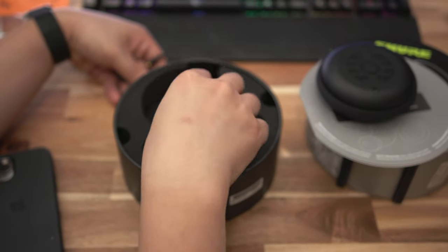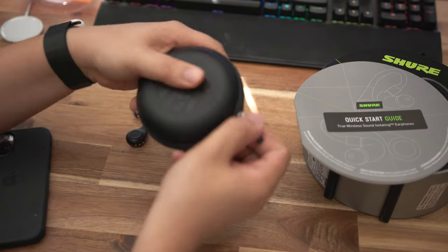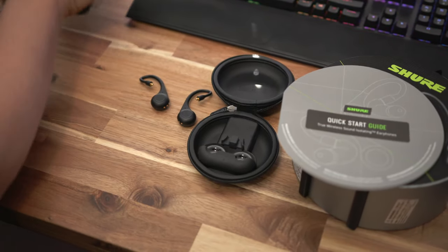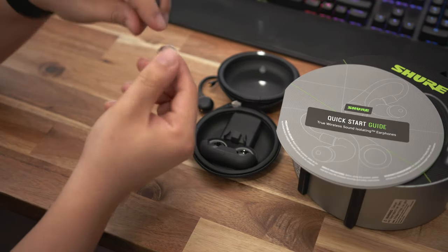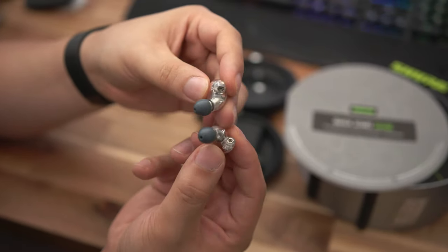Out of the box you get a quick start guide, the Bluetooth adapters, a USB-C cable, and a charging case. The box is actually surprisingly large for something I thought would be relatively small. The foam padding inside is clearly a one-size-fits-all for their entire lineup, including SKUs that have the actual monitors. I purchased just these adapters for my Shure SE 846s and intended to use those with these adapters.